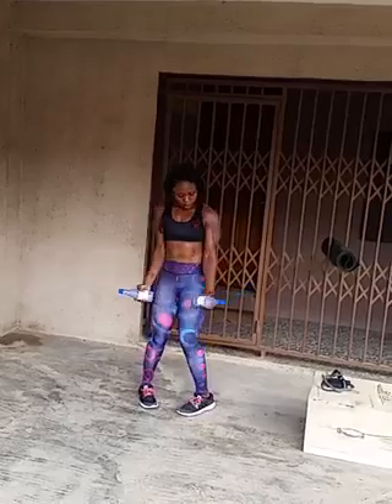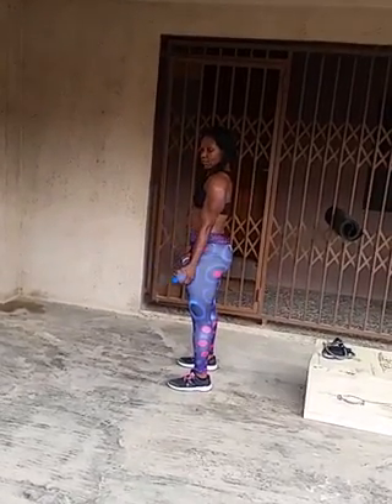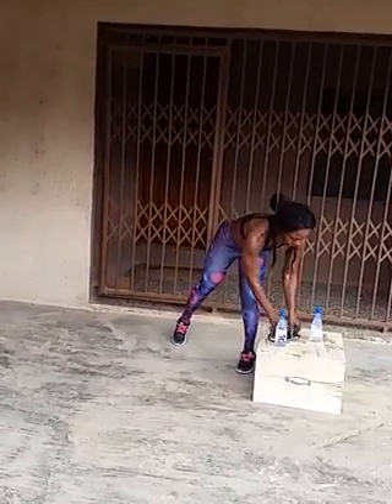The third exercise is bicep curls. Simple. Keep your arms close to your side and raise the bottle toward you. Don't swing your arms, because if you do, you'll work something other than your arms. Stand with your feet slightly apart and bring the bottle close to you, keeping your arms tight to your side so that you're isolating the bicep muscles and working those muscles. If you want to add more resistance, you can use a resistance band or a dumbbell.